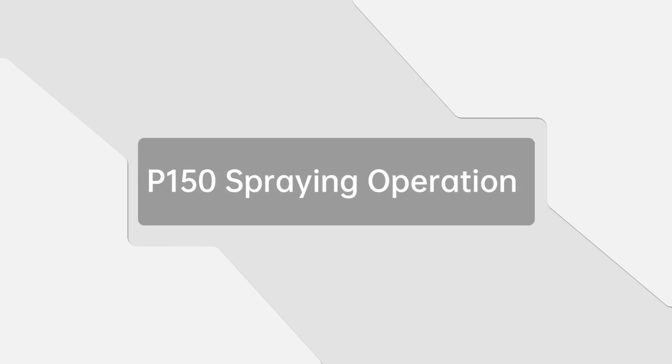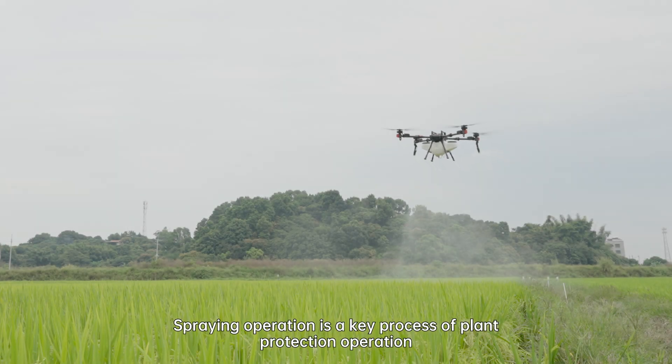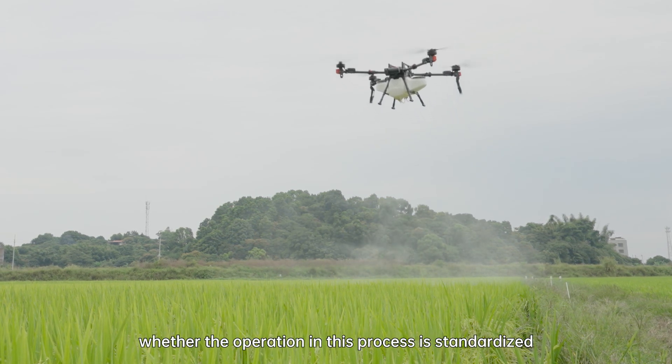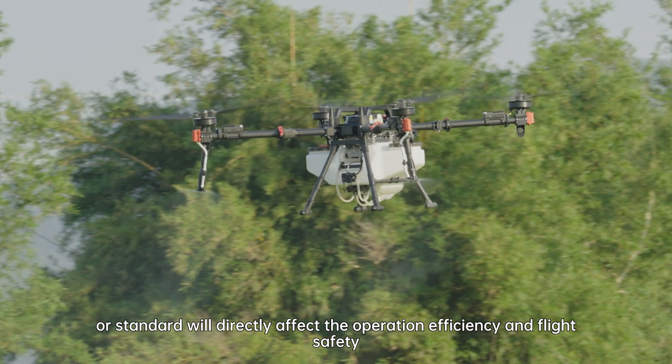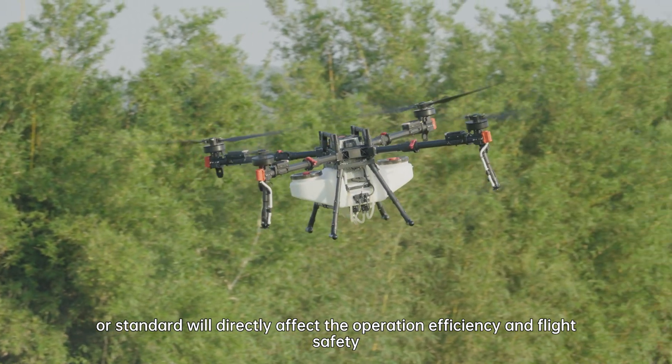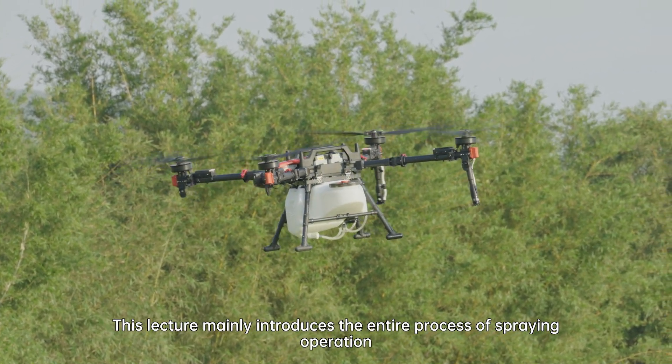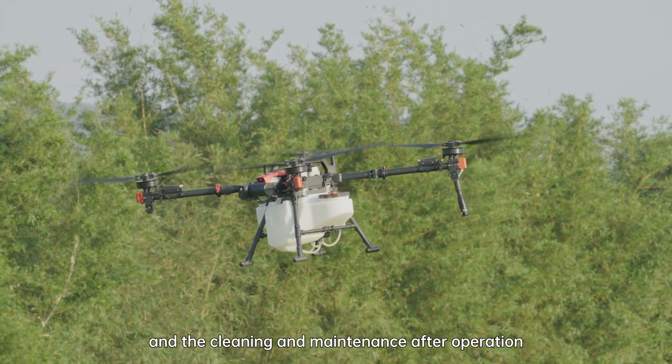P150 Spraying Operation. Spraying operation is a key process of plant protection operation. Whether the operation in this process is standardized will directly affect the operation efficiency and flight safety. This lecture mainly introduces the entire process of spraying operation and the cleaning and maintenance after operation.